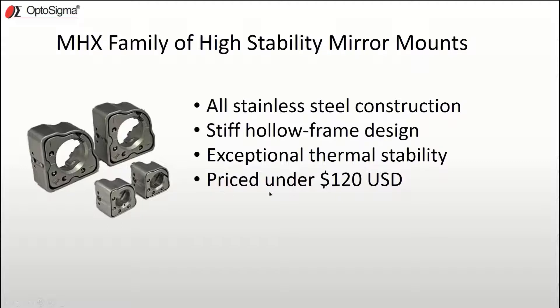Even with all of these features, one of the best perks of the MHX is that they are all affordably priced under 120 US dollars.